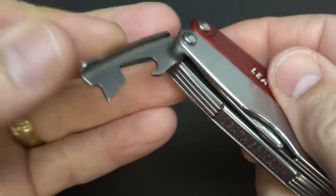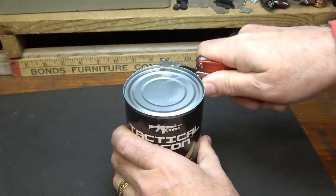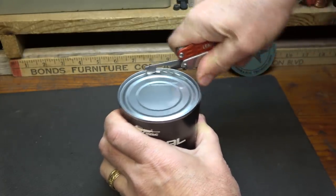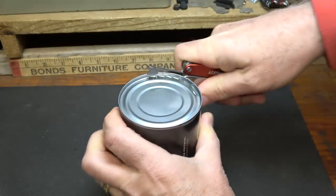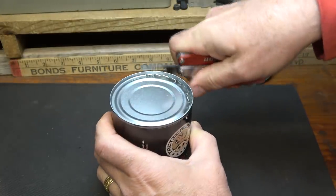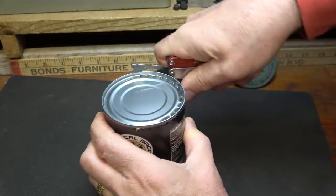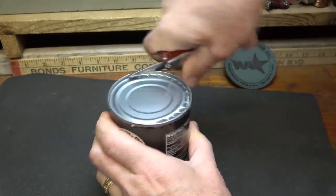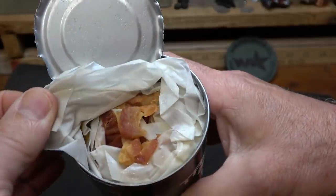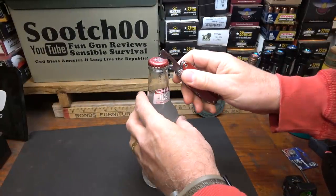Of course, we've got a little CMMG tactical bacon to test. Got to get to that bacon! It's kind of an unusual way to cut — a lot of times a can opener will slice through, but this is more of a pounding motion. But if you're hungry, you'll do whatever, right? Now we've got the rich flavor of bacon — man, if you could smell this bacon, it smells great. The bottle opener — well, this was a twist-off top, that's all I had, and it works.